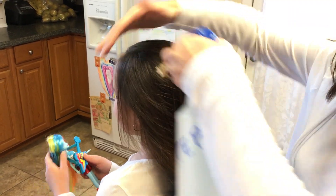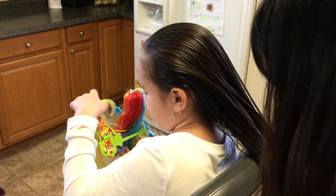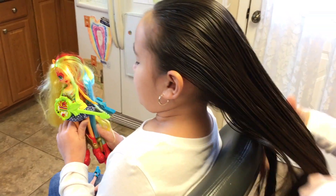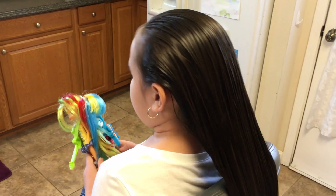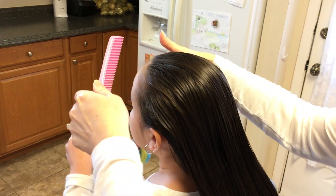I'm going to start by dabbing her hair just to control the flyaways. Then I'm going to go from the middle of her nose.